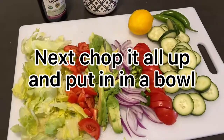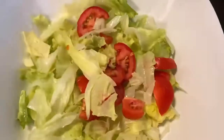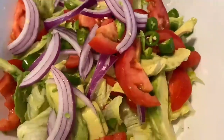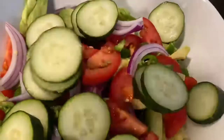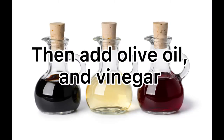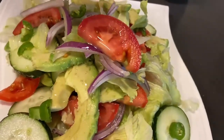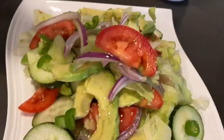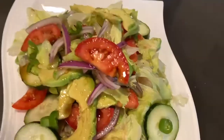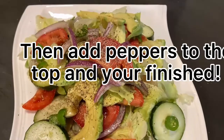Next, chop it all up and put it in a bowl. Then add olive oil and vinegar. Then add pepper to the top and you're finished.